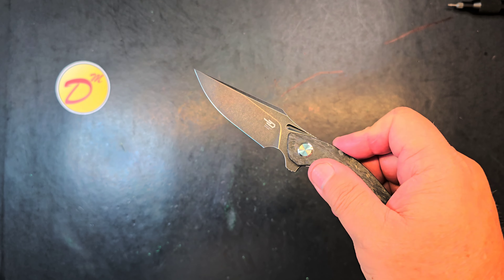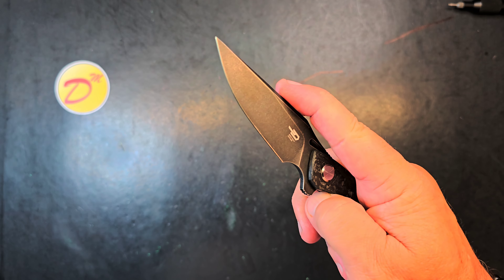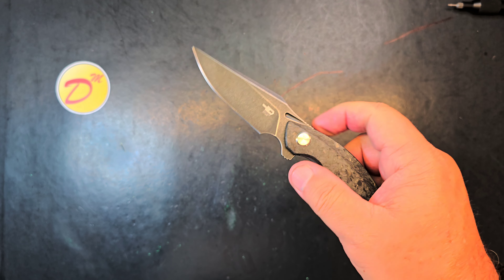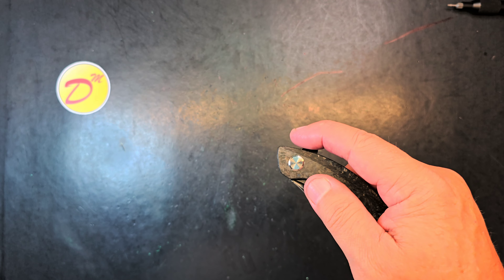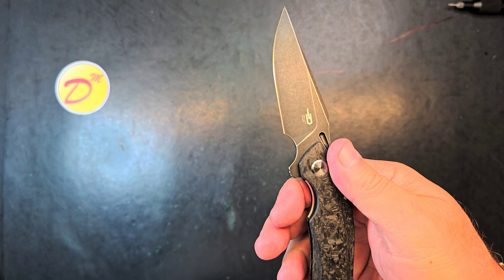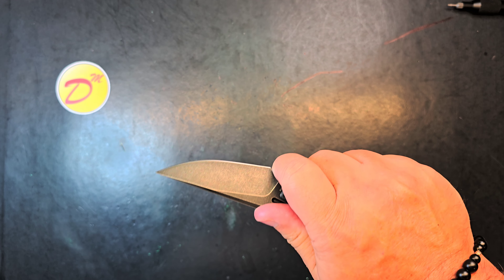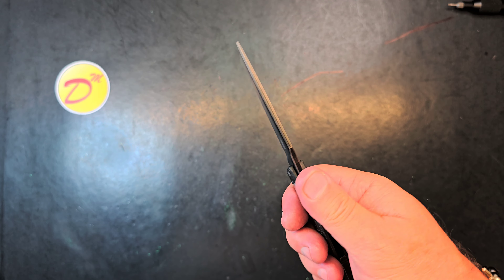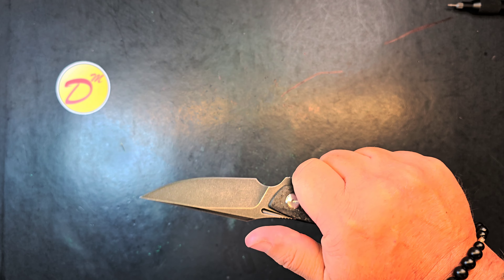Look at that action. Drop shut. Very hydraulic. Very confident action. It's not sloppy in any way. Oh man, do I like that. Got a little choke-up spot. You could get up here for some detailed work. But this grip back here, it helps me get into this jimping right here. Wonderful platform for the thumb.